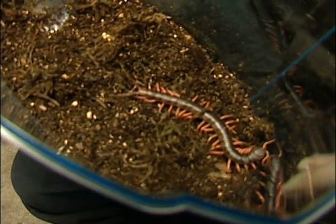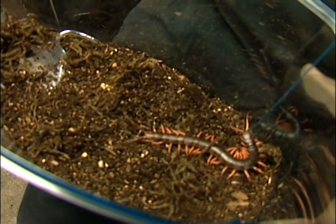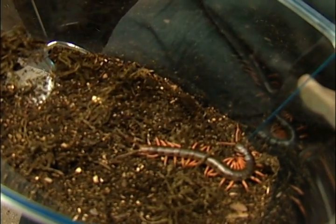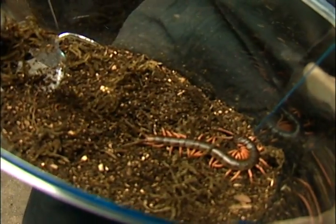A special note while we do this today: it's very important that you're very, very careful when dealing with centipedes. They are a venomous creature. They can inflict quite the bite, especially the large ones, and even the small ones can pack quite the punch.